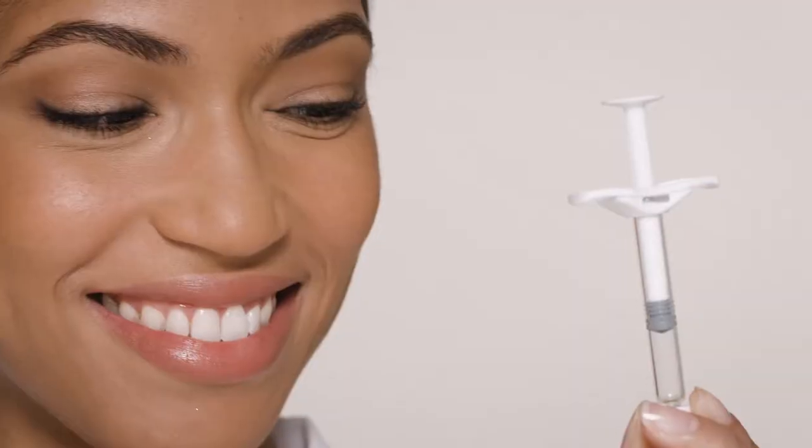Should we show everyone how to put this syringe together? One thing before we start: it's important to hold the luer lock adapter and syringe firmly throughout the assembly process for proper needle attachment.